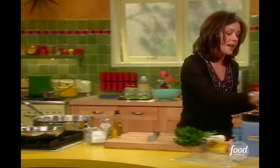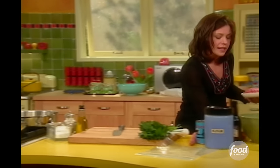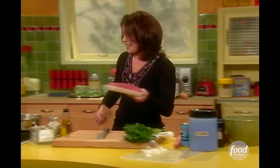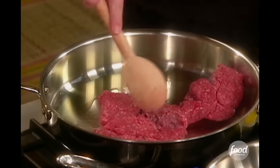Originally, shepherd's pie was used for leftover pot roasts, and they put it with kidneys. I'll eat anything, but I don't think kidneys are as popular today as they might have been some years ago in the British Isles.